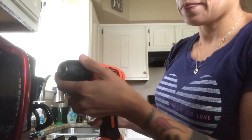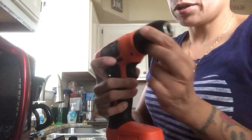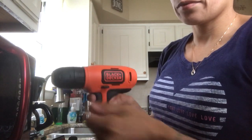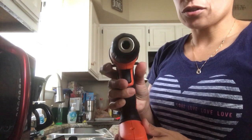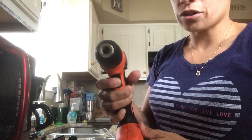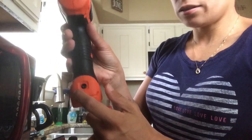Lefty loosey — and if you press the button on the right side, that's righty tighty. Easy way to remember: righty tighty, lefty loosey. There's also a way to put it in the middle — once it's in the middle, the trigger is locked off.